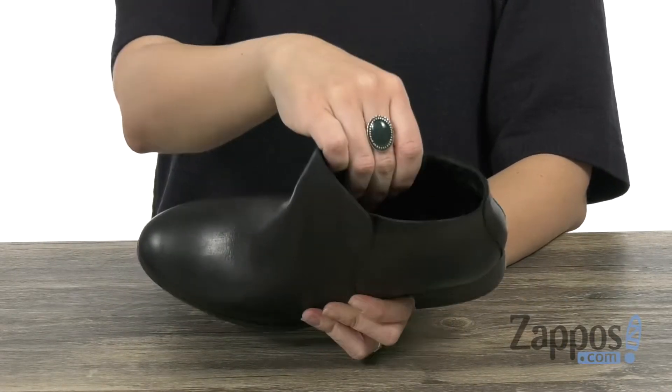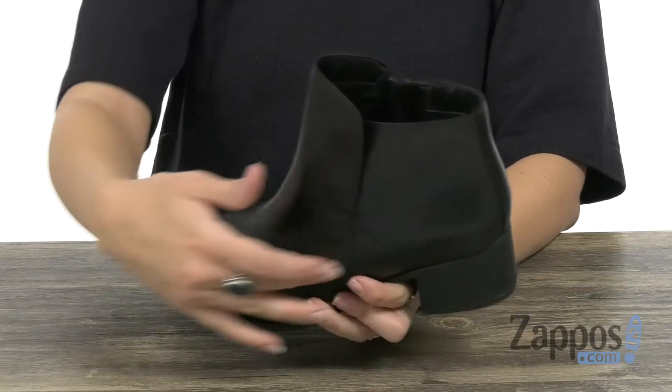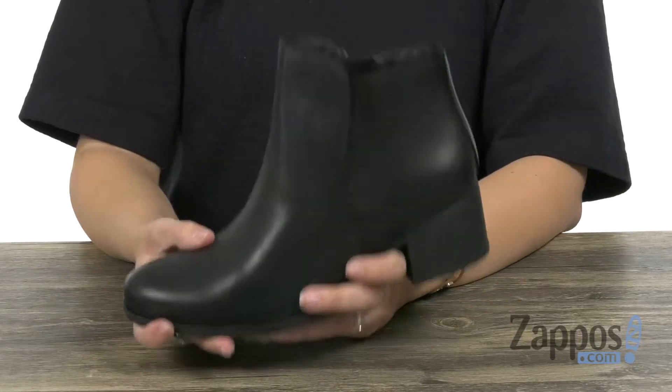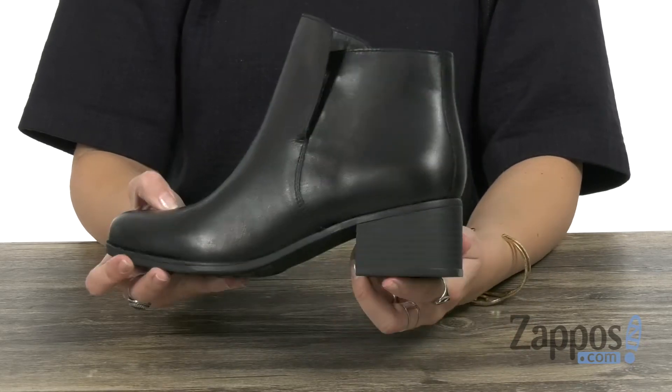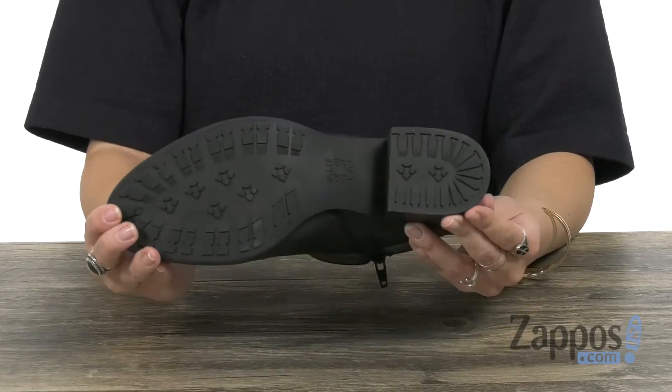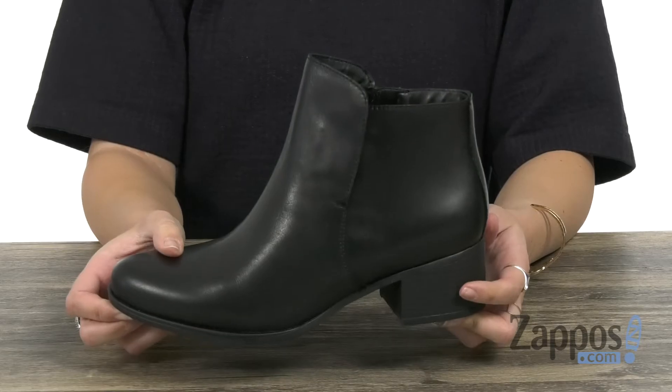Inside gives you a soft fabric as well as leather lining, and you have the N5 Contour technology in the footbed, giving you tons of cushioning and support. There's some lightweight flexibility with a chunky stacked block heel, all on top of a non-slip man-made outsole. Complete your look with Dina from Naturalizer.